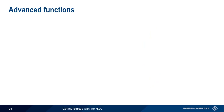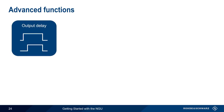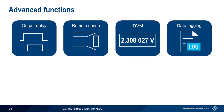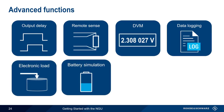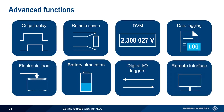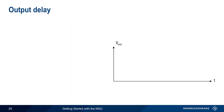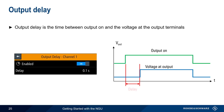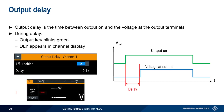Now that we've covered the basic functions of the NGU, let's look at some of the more advanced functions. These include output delay, remote sense, digital voltmeter, data logging, electronic load, battery simulation, digital triggers, and remote interfacing or control. Normally, voltage is present at the outputs immediately after output is enabled. However, the NGU also allows you to configure a delay between when the output is enabled and when voltage is present at the output terminals. During this delay, the output key blinks green and the word delay appears in the channel display.